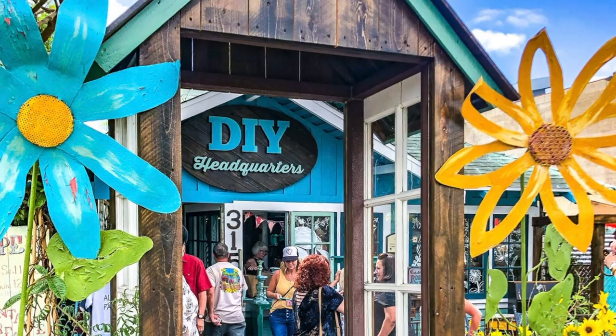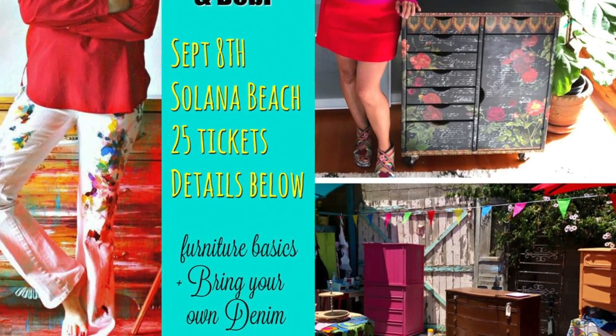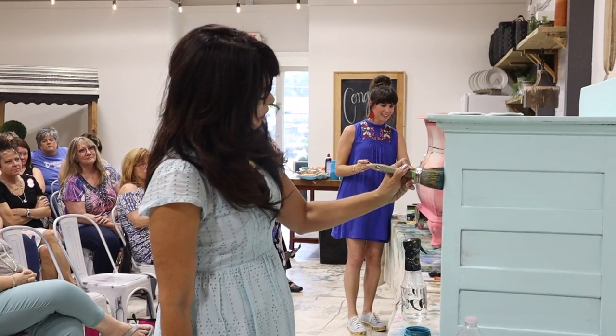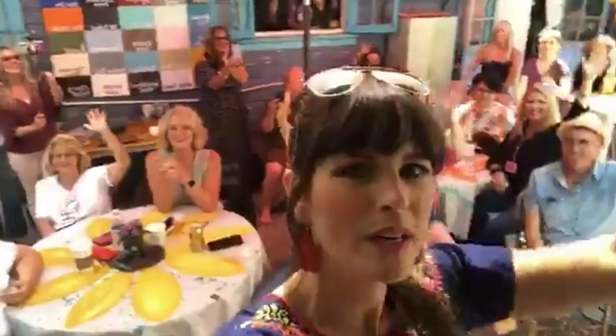Four years ago, right outside that window, all these people came. They were here to watch Dion and I paint. We put our furniture up on tables so that we're not crouched down to paint really low. Dion just gets her water bottle out, gets her brushes out, and lickety split she gets that thing done before the class is even halfway over - she's talking to people and I am laser focused.